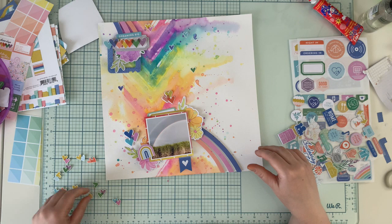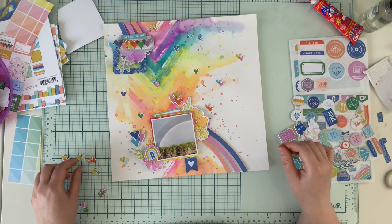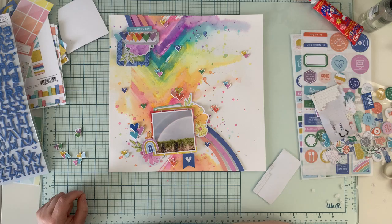I glued down the upper flower and added a navy frame while the dots were drying. Now I'm scattering the hearts I previously fussy cut around the page. I also added groups of hearts from puffy stickers — I forgot to record that, but it's nothing complicated. I'm using 3D foam squares to glue down all the hearts to add a little more dimension.